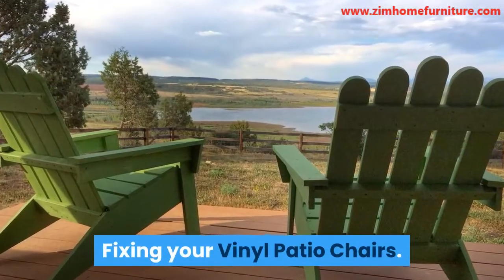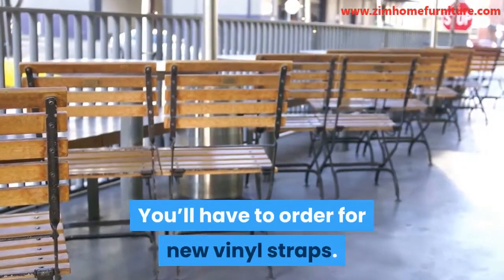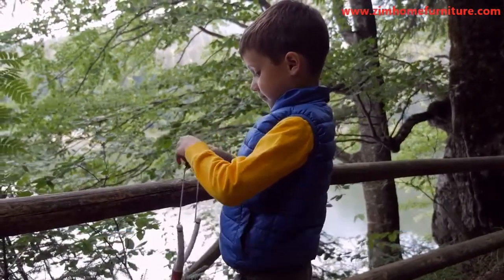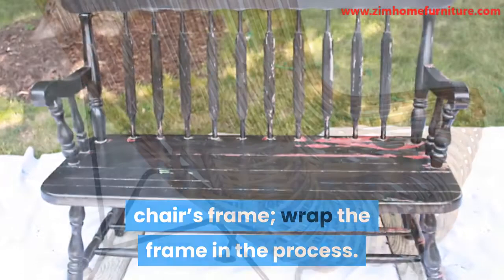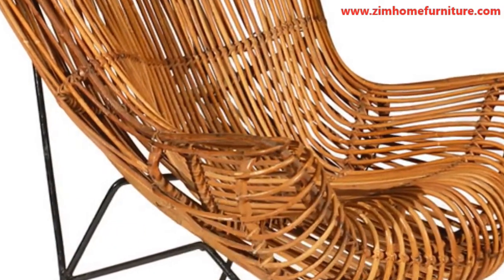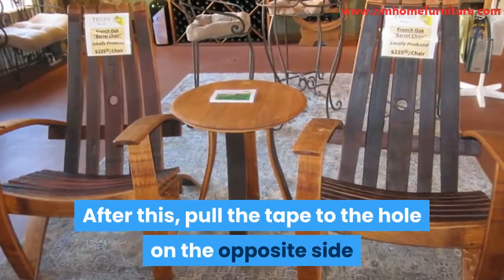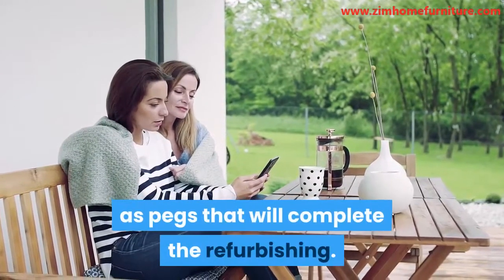Fixing your vinyl patio chairs. Step 1: Get new straps. You'll have to order new vinyl straps. Before you do that, you'll have to know the measurement of the chair. Unlike mesh slings, you only need the length for vinyl straps. To get the measurement, use a tape to measure the outer part of the chair's frame, wrapping the frame in the process. This measurement is for single wrap straps that are exposed with either metal clips or plastic pegs. For double wrap straps, begin at a hole, then circle the tape completely around the chair's frame. After this, pull the tape to the hole on the opposite side and repeat the pattern. Make sure you get sufficient straps as well as pegs that will complete the refurbishing.